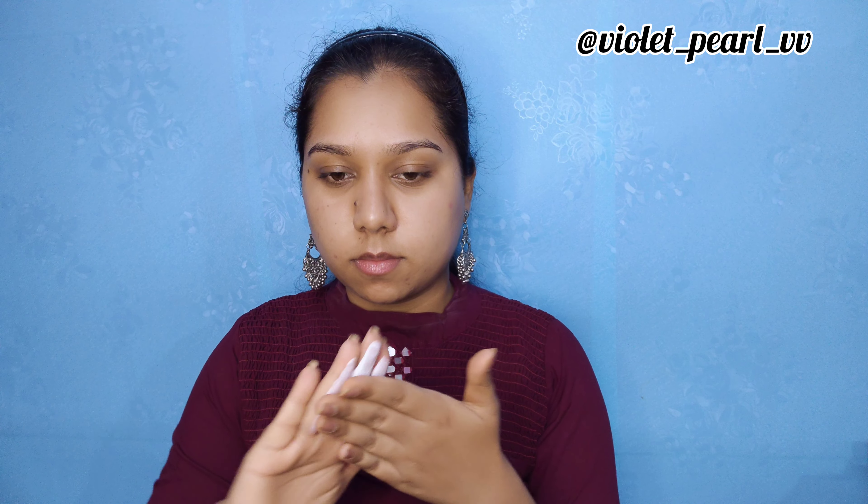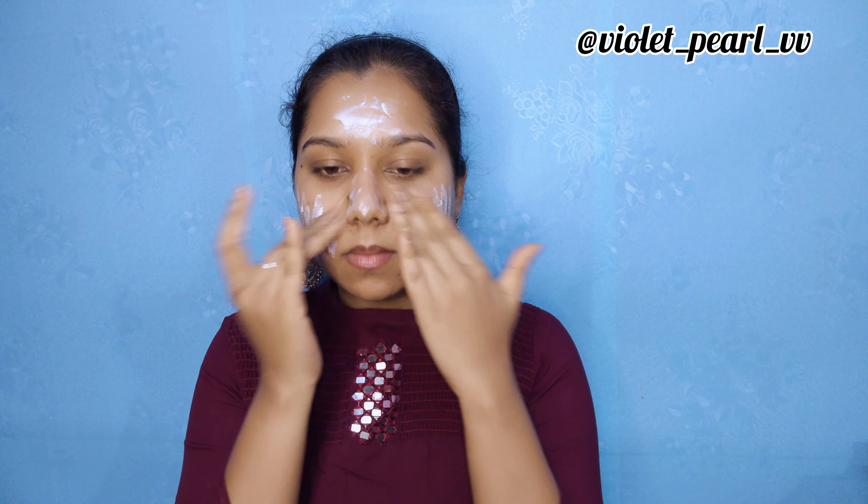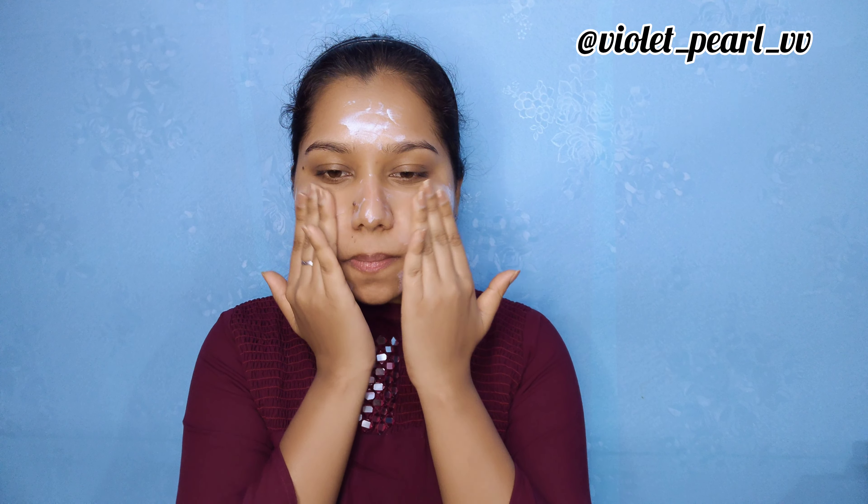Followed by that, I'm applying sunscreen — this is the Neutrogena Ultra Sheer Dry Touch Sunblock with SPF 50+. I'm blending it and giving a bit of a massage to my skin; this boosts circulation for a natural glow. This sunscreen gives a little bit of a white cast initially, and then it fades away — don't worry about it.